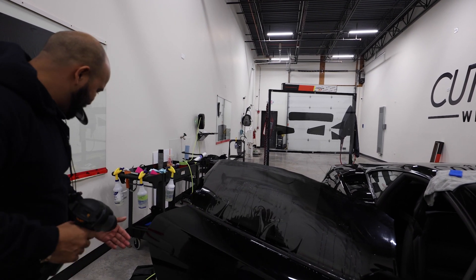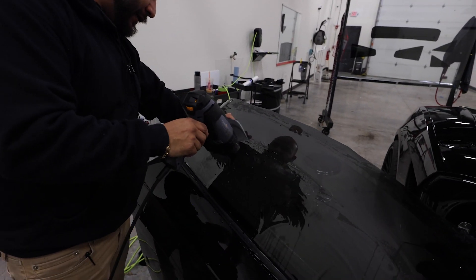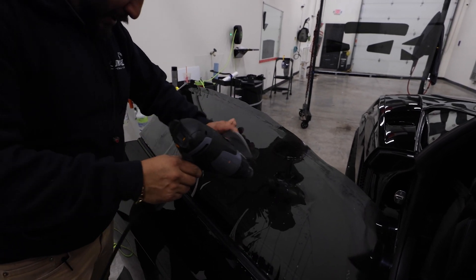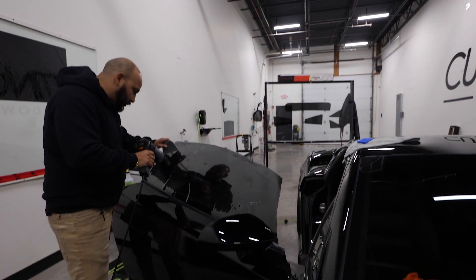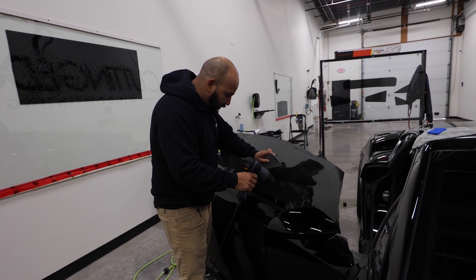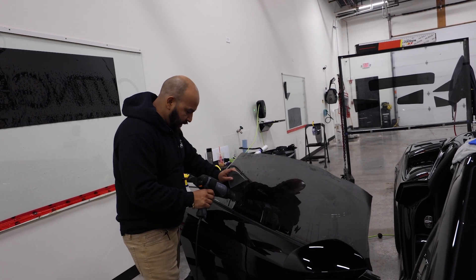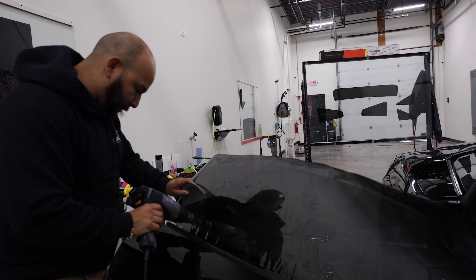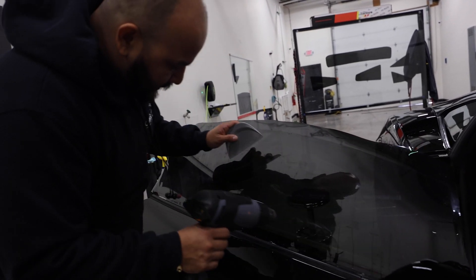Make sure our heat gun gets nice and warm. I like to start at the top and then go nice and even all the way across. I like to shrink the film all uniformly down — I don't like to shrink each individual finger. This is just my way and how I feel comfortable doing it. So you can see I'm shrinking all the way across, all the way down, getting those fingers nice and small.